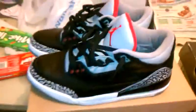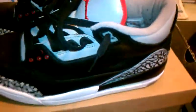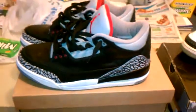Last but not least, my favorite — the Black Cement 3s. I have done a video on these already. These are the promotionals — not the 2011, not the 2008 CDPs, but the promotional. Only 2008s.